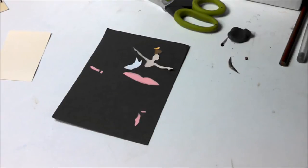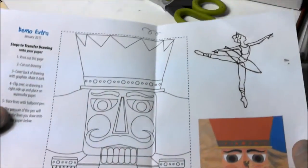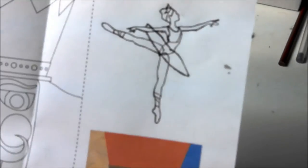Hello again and welcome to another Smile Create Repeat demonstration video. This one is for the January 2015 box. It's a painting with paper. We're going to do a nice little paper cut illustration using some of the supplies in the January surprise. I'm working on the ballerina from the demo extra sheet that you can download on the website, and the finished illustration you can make is right there, but we're just going to work on the ballerina part.